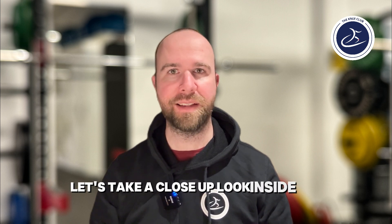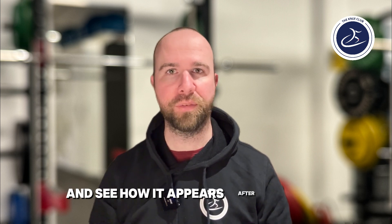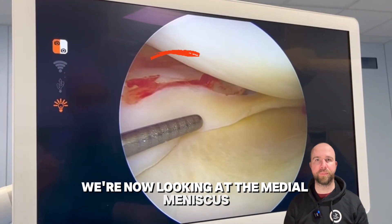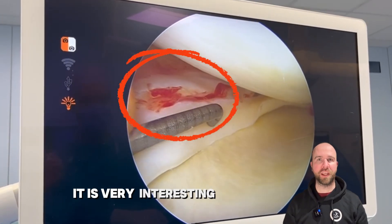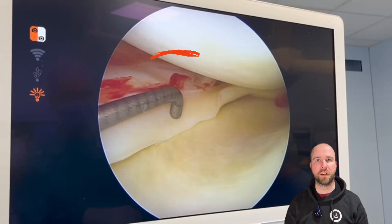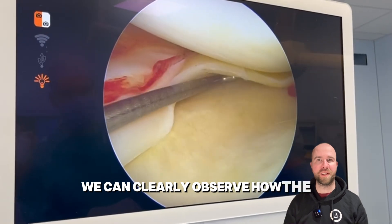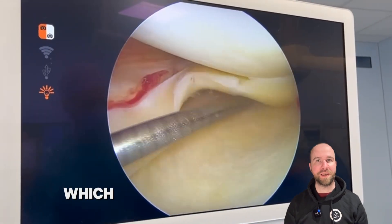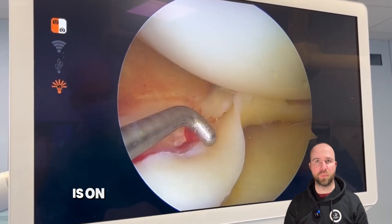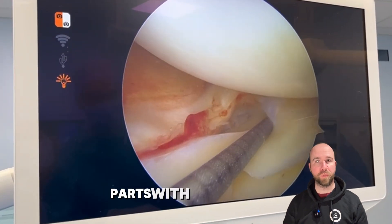Let's take a close-up look inside the knee and see how it appears after surgery. We are now looking at the medial meniscus. It is very interesting — as you can see, part of the meniscus has blood supply. Using the probe we can clearly observe how the meniscus dislocated, which can lead to locking symptoms. The bucket handle tear is on the borderline of the meniscus part with blood supply.